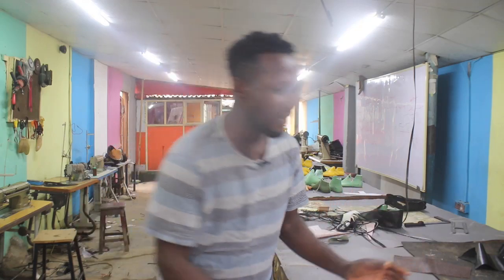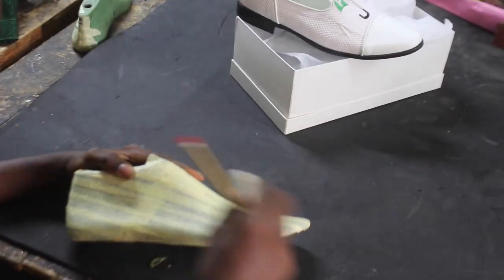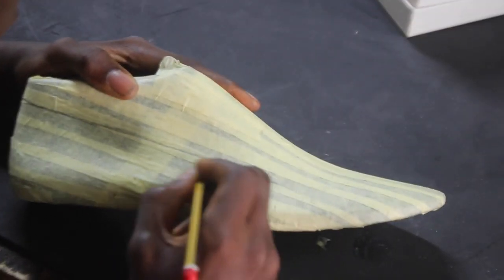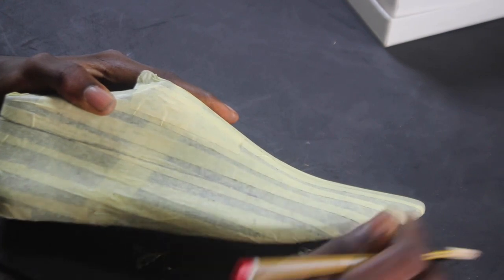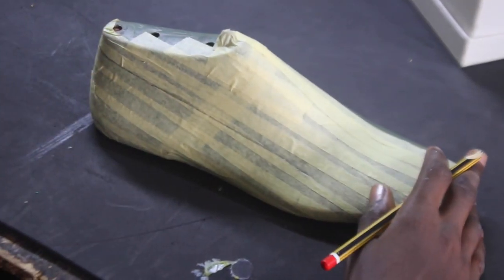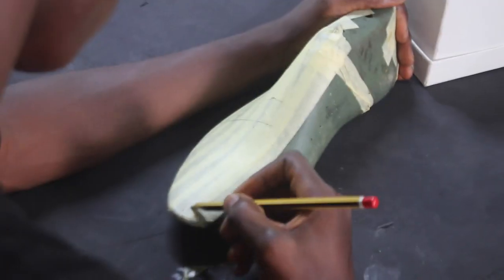Working with this is quite easy. As a crafter, it's very important that you have an idea of how you can draft your project out. Drafting your project out is just representing your imagination — representing your project, whatever you want to do, on the shoe mold.